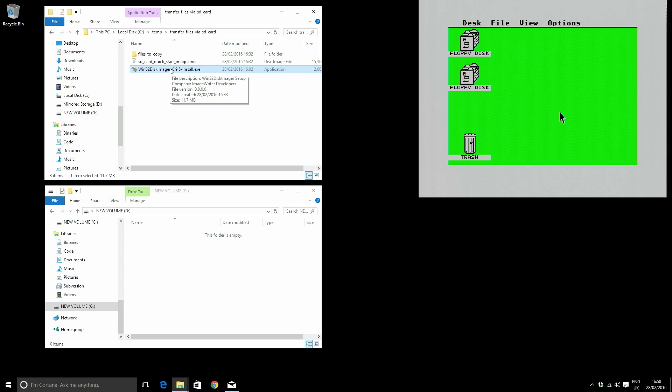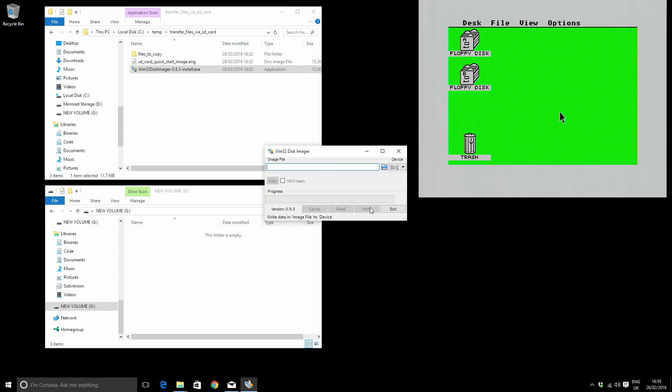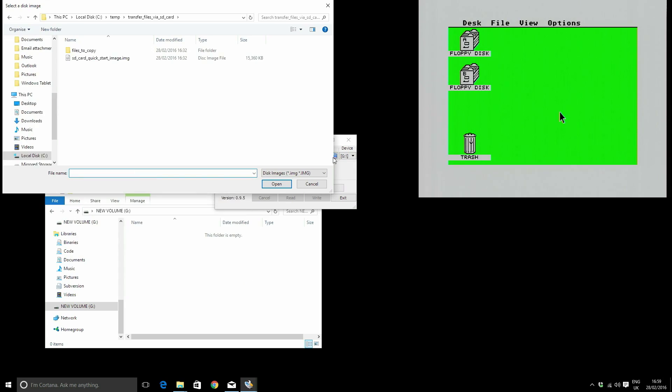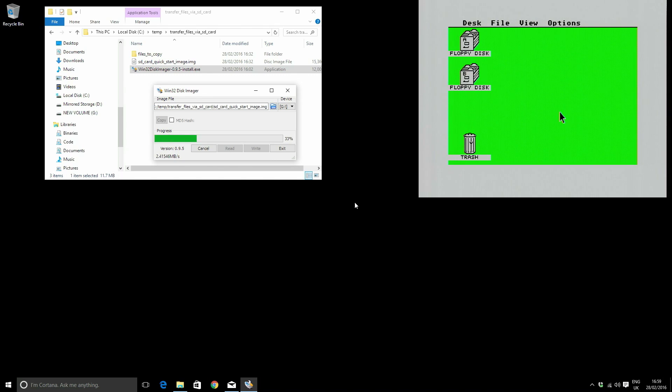First, we need to write the quick-start image to our SD card, so I'm going to load up Win32 Disk Imager. I pick the image I want to write — for me it's the quick-start image file in my transfer folder. Then I pick the device to write to, which in this case is my G drive — that's my SD card. Be really careful with this: if you choose the wrong drive letter, you could corrupt your files or your OS. So I press Write, yes to continue, and we're done.